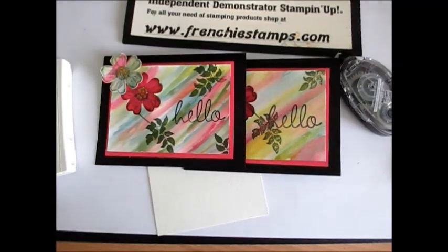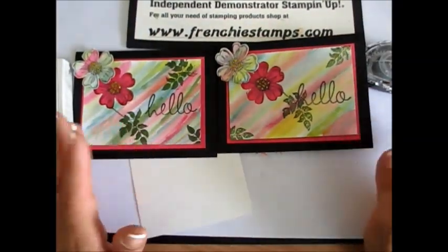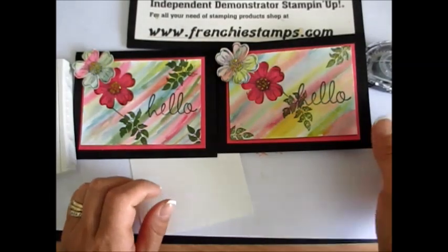Hello Stamper! Welcome to Frenchie's video. I'm France Martin, the Pendant Demonstrator with Stamping Up, and today I'm going to show you how to do a quick background wash — or scribble, whatever you want to call it.